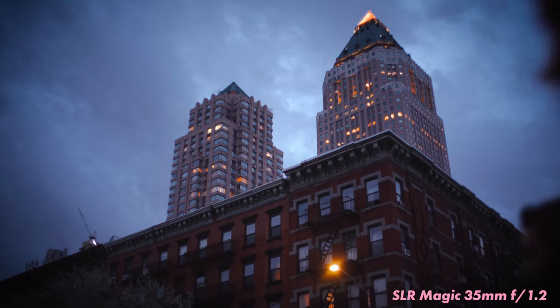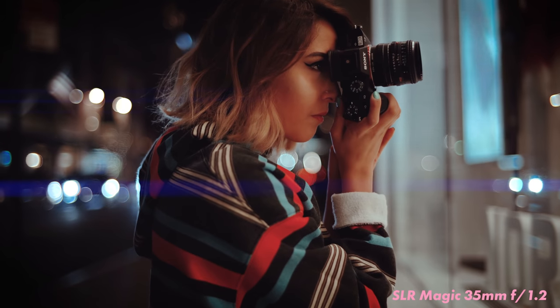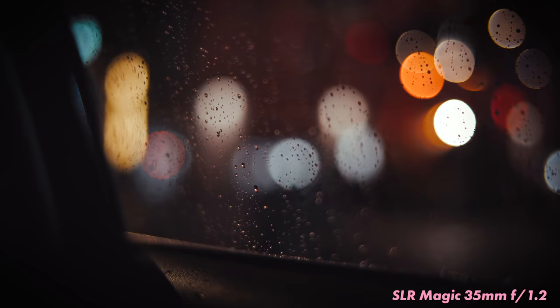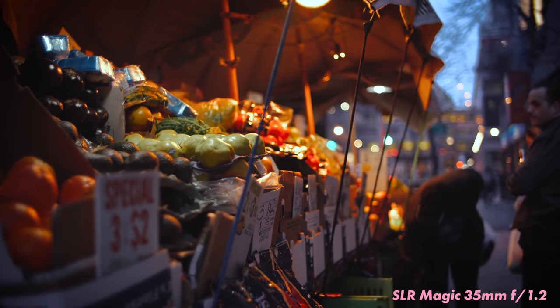I've shot a lot of video with this lens and honestly out of my whole arsenal of lenses this one is probably the most fun to use, just because of that razor-thin depth of field that everybody's looking for. It's an affordable price — this thing is just super cool.